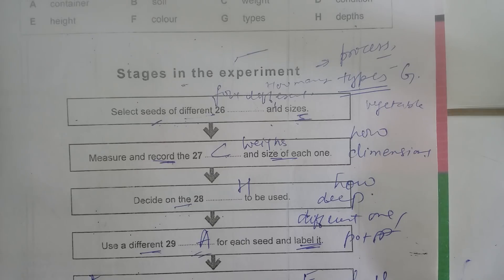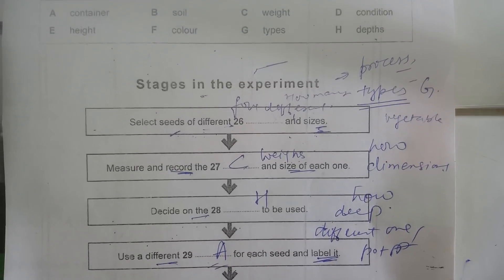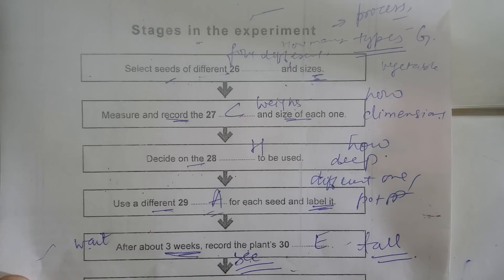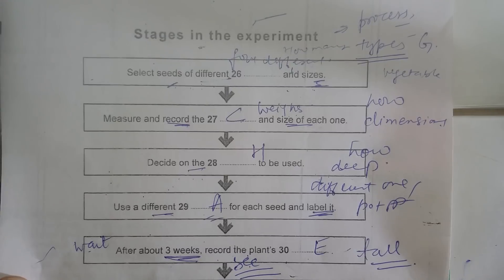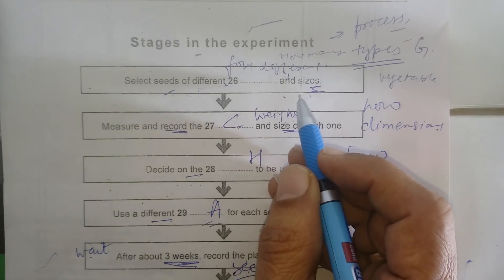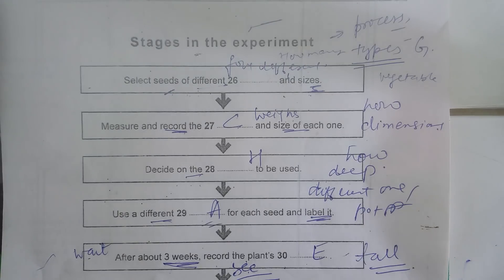Now listen and answer questions 26 to 30. Anyway, shall we have a look at the procedure for our experiment? We'll need to get going with it quite soon. The first thing we have to do is find our seeds — vegetable seeds would be best, and obviously they mustn't all be the same size. About four different sorts would be enough, with quite a large number of seeds for each one.